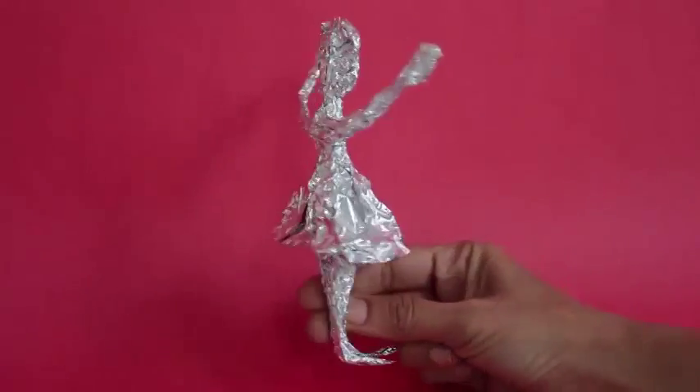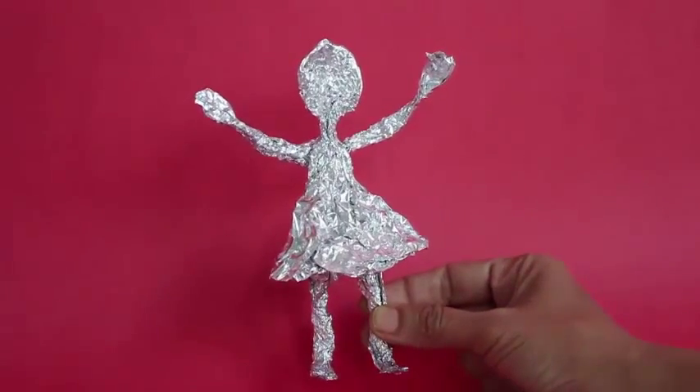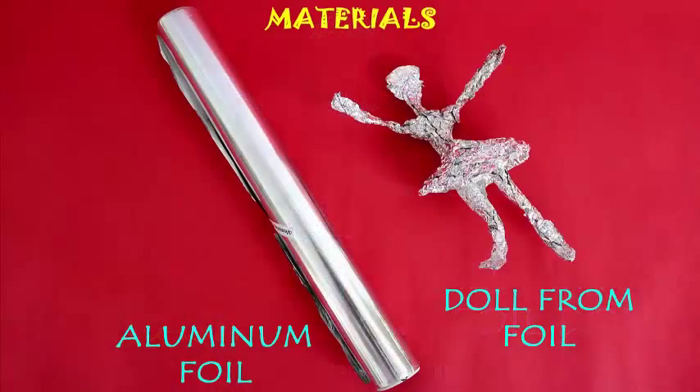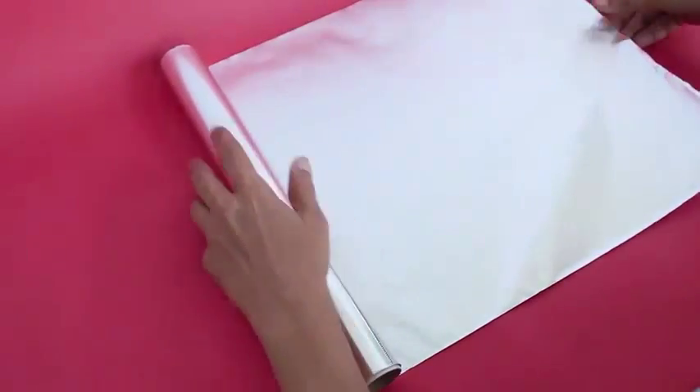You can make a beautiful doll from aluminum foil which is used for wrapping. You need a 30 cm by 30 cm square of packing aluminum foil.